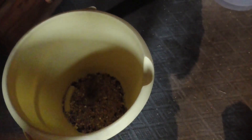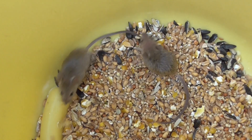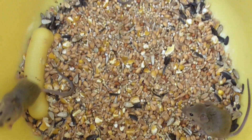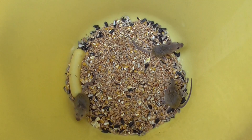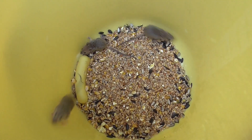So if we remove the lid... oh yes, I believe we have. Some little faces staring up at me. The bucket trap definitely works.